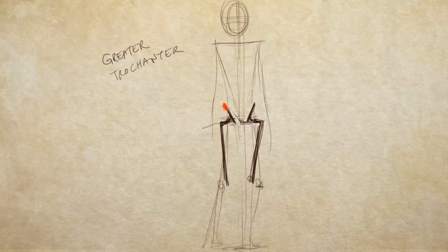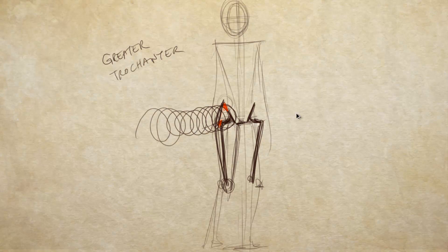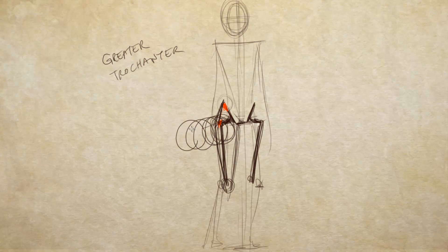The greater trochanter is important for two reasons: first, it's a good landmark because you can actually feel it — you can feel the iliac crest at the top and the greater trochanter below. Second, this is pretty much where the leg bends. The leg doesn't bend up near the crotch, it bends down here. Sometimes people draw a figure and bend the leg too high. If a leg is coming towards us using my coil technique, it bends from the greater trochanter, not higher up.